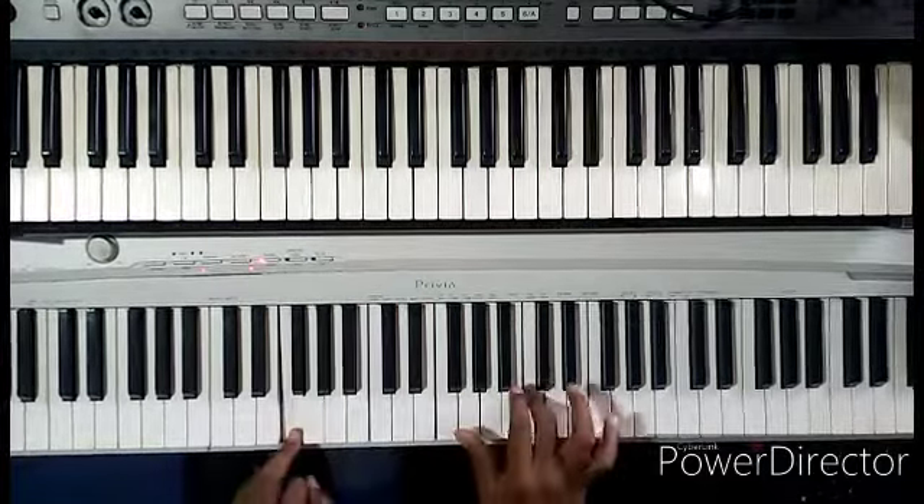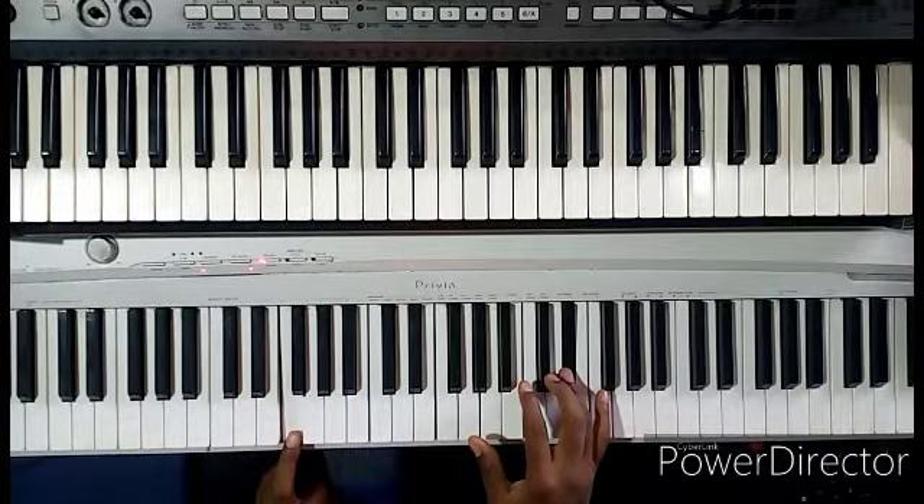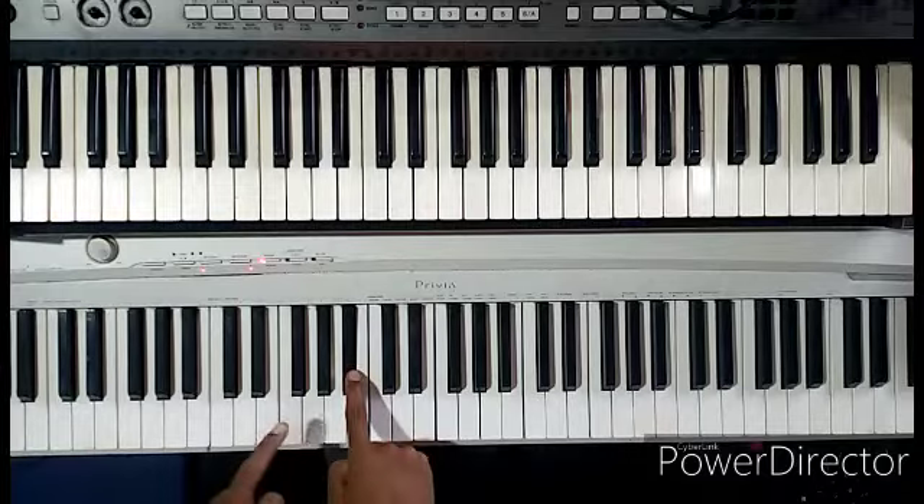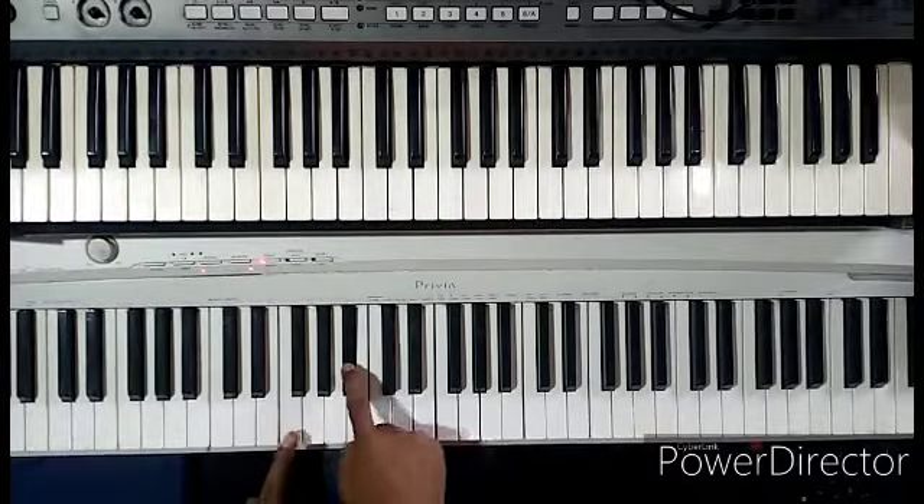What movement will this resolve to? Because it's like a five — the fourth of this is this. So whenever I'm holding this, I want to resolve here, so I can do this.